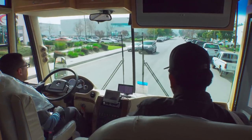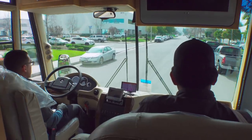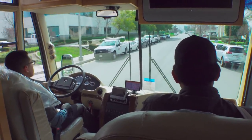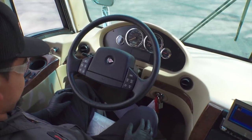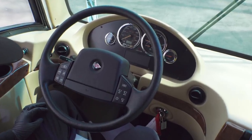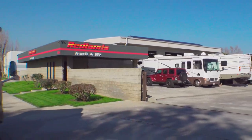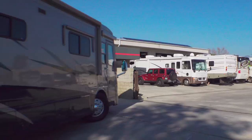Now it's time for a final road test, making sure the RV drives exactly right and that the steering wheel is perfectly straight. If it needs a slight adjustment left or right, our tech brought along a helper to let him know when it's perfect. Once the final road test confirms all is well, we'll head back to the shop.